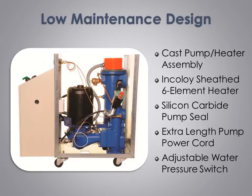To extend the useful life of our pump seals, we use an upgraded silicon carbide pump seal. A simple but very useful feature we include is an extra length of power cord to the pump motor so the pump motor can be removed and the pump seal changed without the need to disconnect the pump wiring, making seal changes easier and quicker. For added operating flexibility, we use an adjustable pressure switch so our units are able to work in applications where competitors' units with a fixed pressure switch will not.